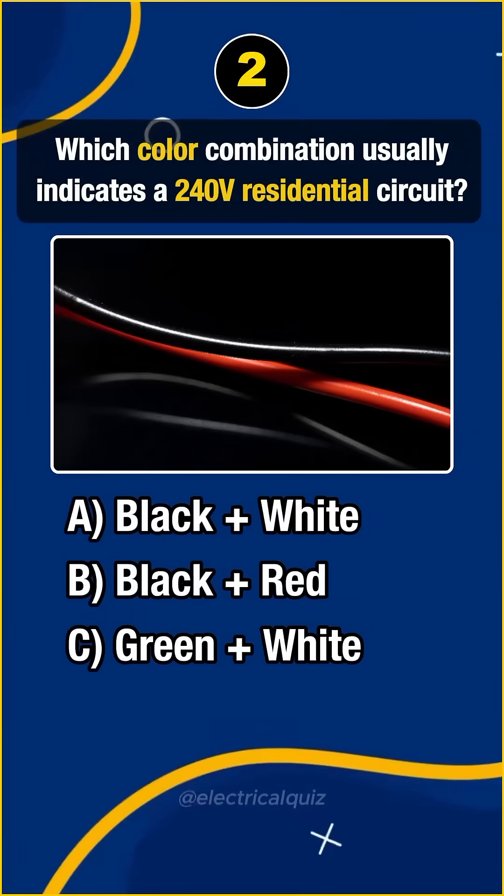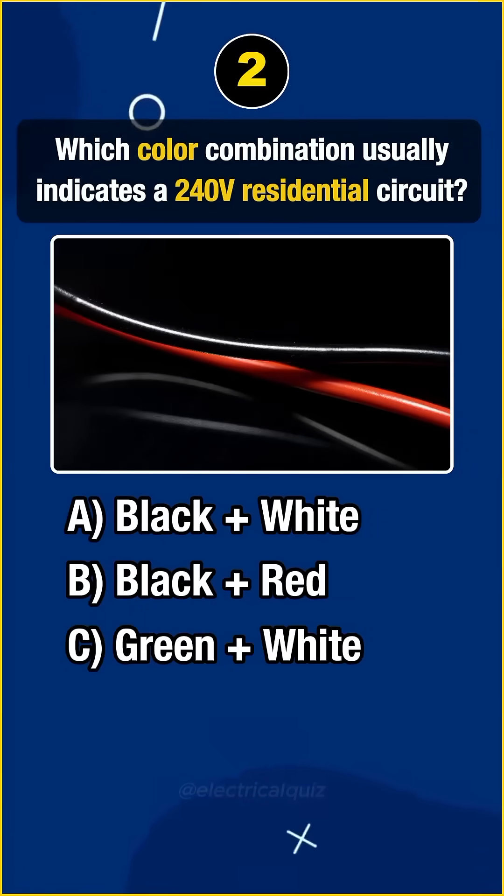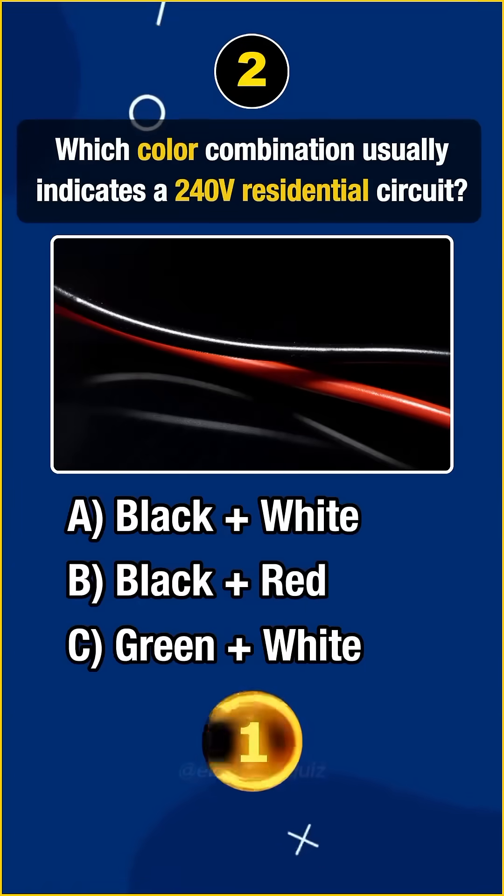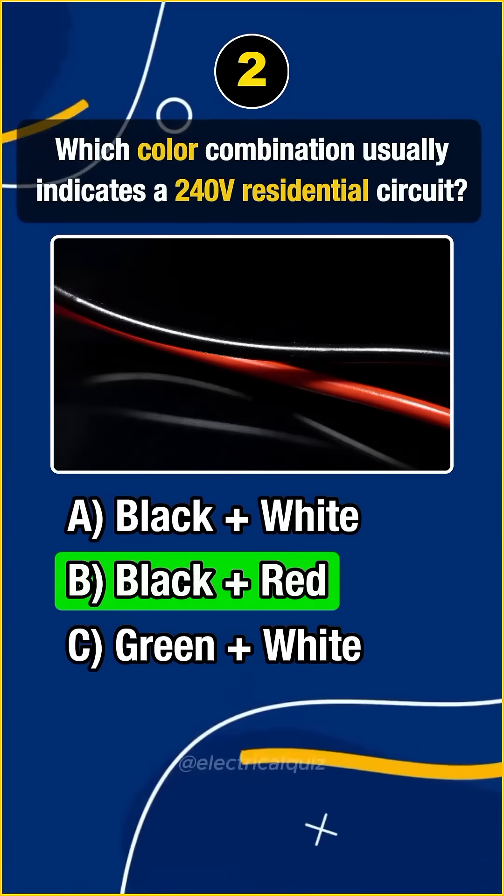Question 2. Which color combination usually indicates a 240-volt residential circuit? Answer B. Black plus red.